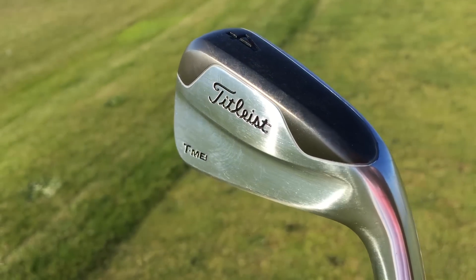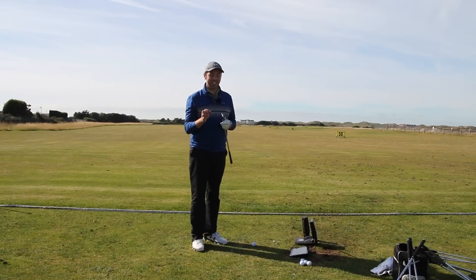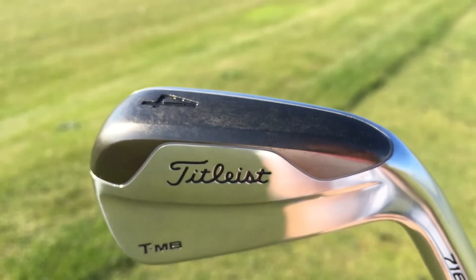It's a utility iron, available in a 2 iron, a 3 iron, and a 4 iron. I've only got it in the 4 iron at the moment, but I can't wait to get it in a 2 iron. It's the 716 range, with tungsten weight in the toe and heel.